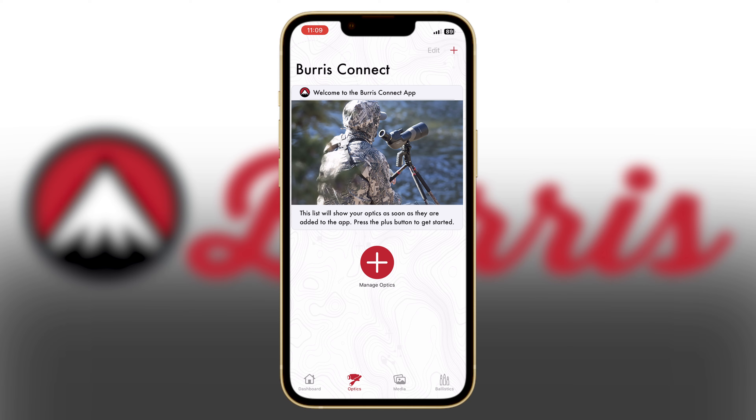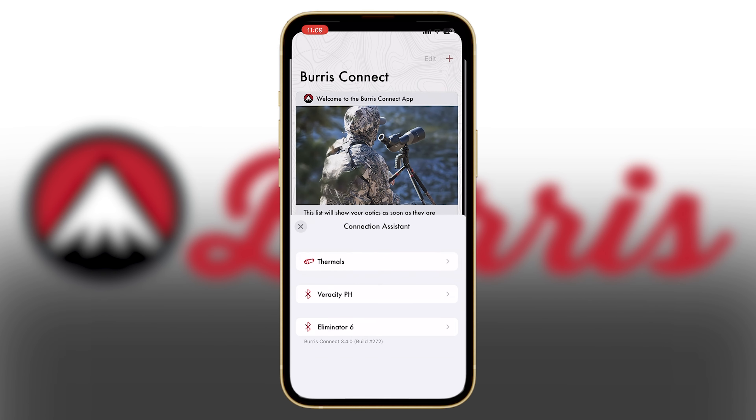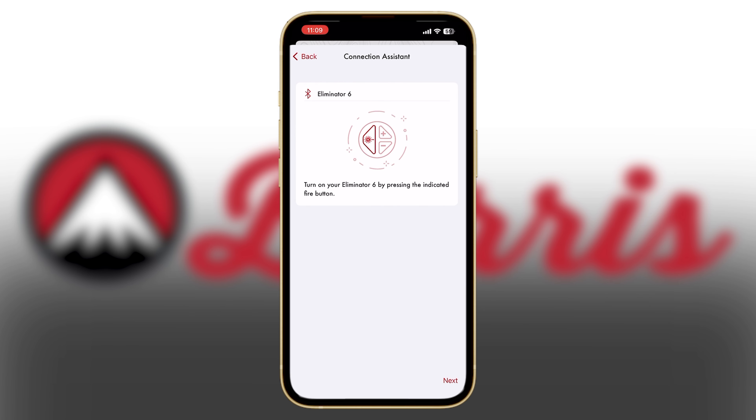It's super simple. Open up the app, go to Optics, Manage Optics — you'll see a plus sign. Click Eliminator 6 and this will basically give you the same instruction that I just did about pushing that front button. Hit the next button and look for discovered devices.